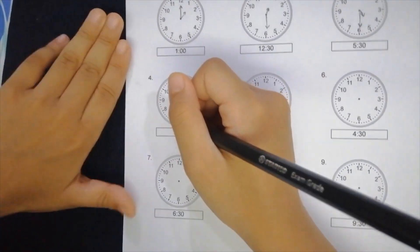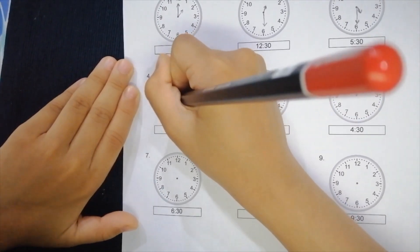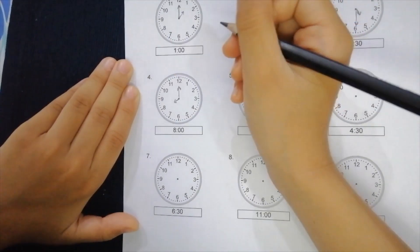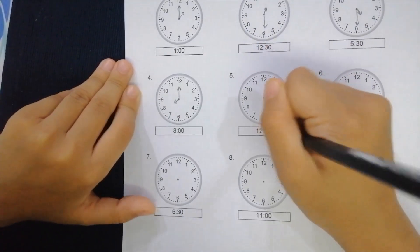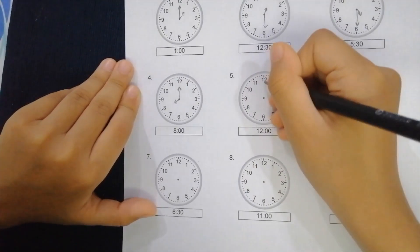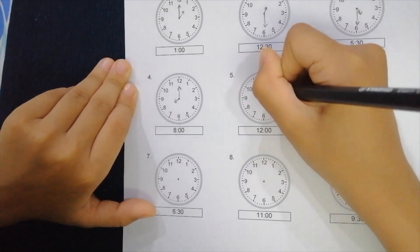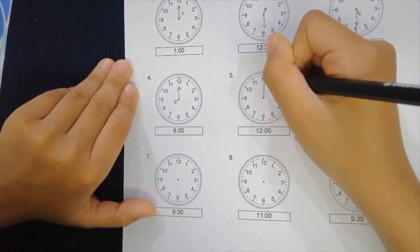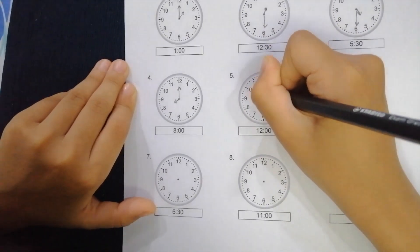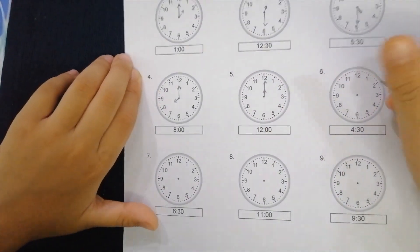On to the next one — this is pretty easy. It's just eight o'clock, so you put the hour hand to the eight and then you put the minute hand to twelve. Now this is 12 o'clock — both arrows need to be on the 12. So first you draw the minute hand, then you put another one to the 12 as well.